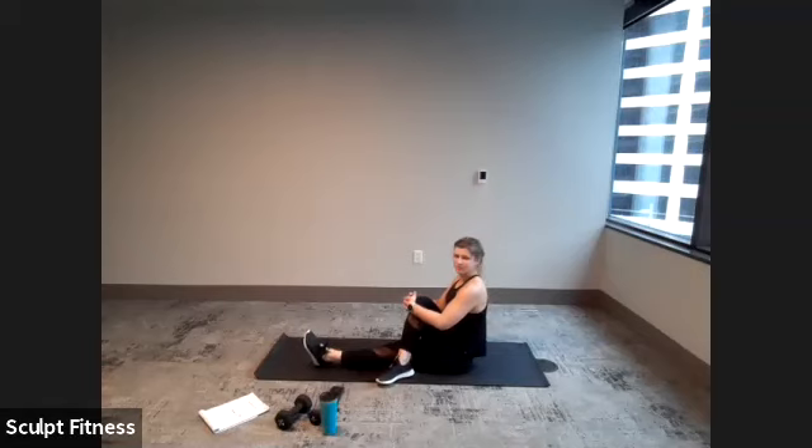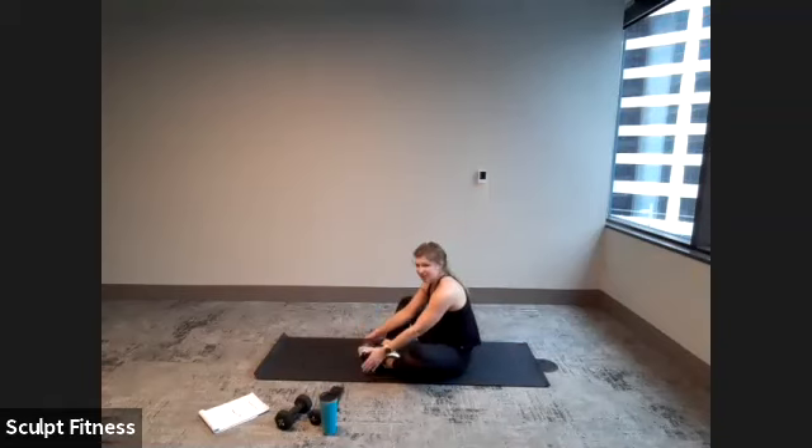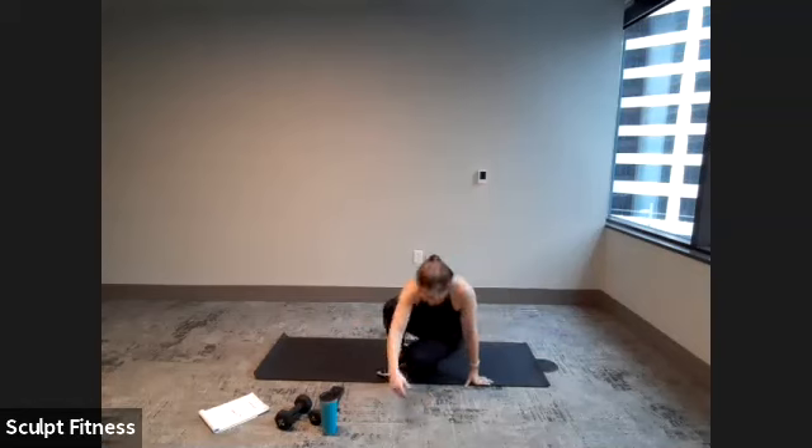Two more deep breaths. Slowly uncross that right foot. We'll go to a butterfly stretch — feet together in the center, knees out nice and wide. Press gently on the knees with the elbows as we hinge forward. Three deep breaths as we hold here. Try to relax the shoulders. Whenever you're done, slowly bring ourselves back and make our way to standing.